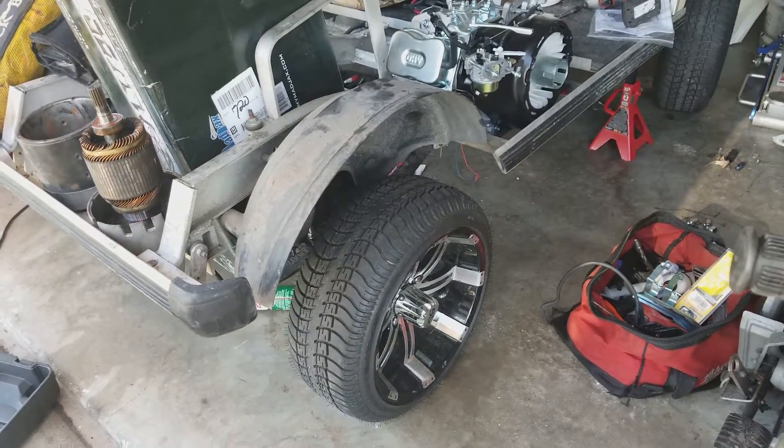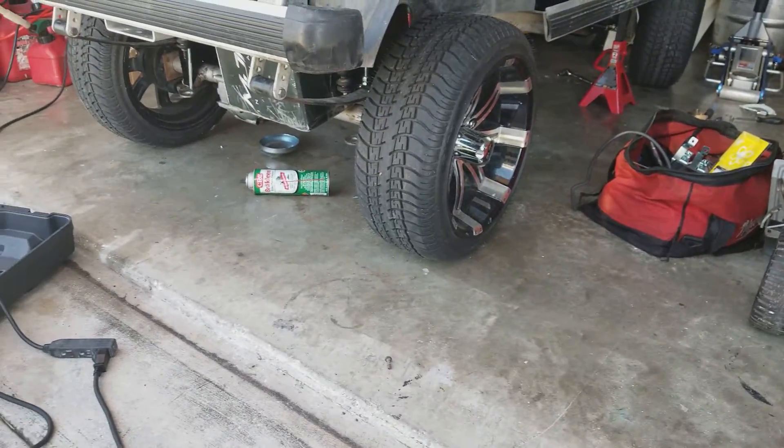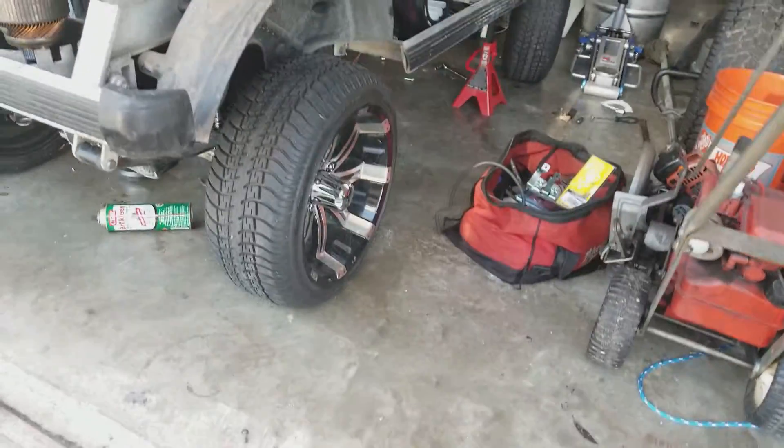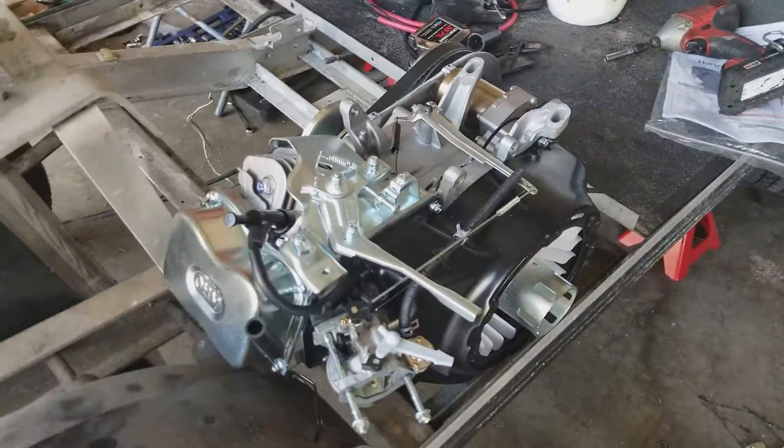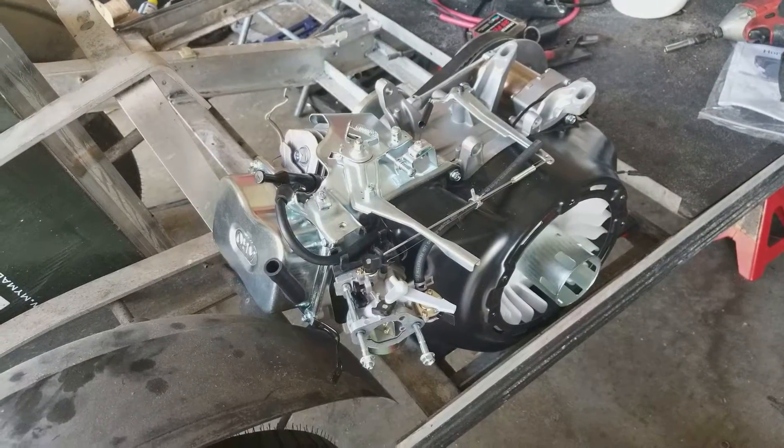Quick update on the golf cart — we got the lift in. You can see it's considerably higher than it was, which is kind of cool. But now I'm overcoming issues with the motor.